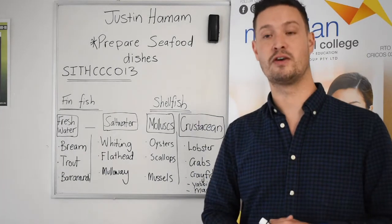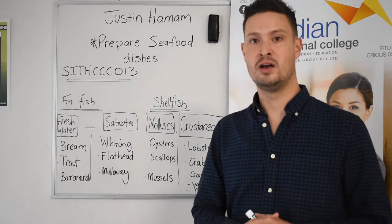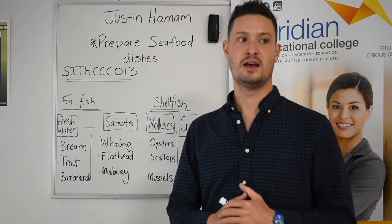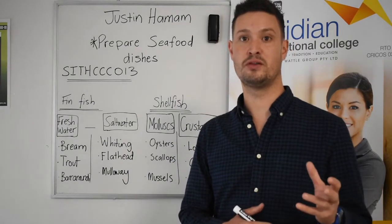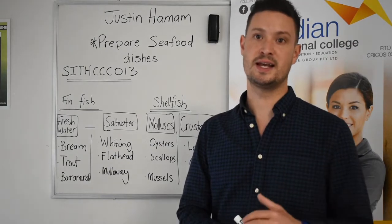So many people opt for the salt water variety. Salt water varieties include whiting, flathead, and mulloway — really lovely fish that are common throughout all of Australia, across different regions, states, and territories.